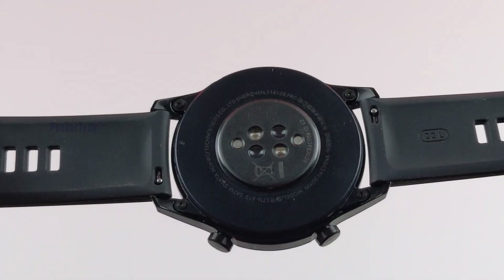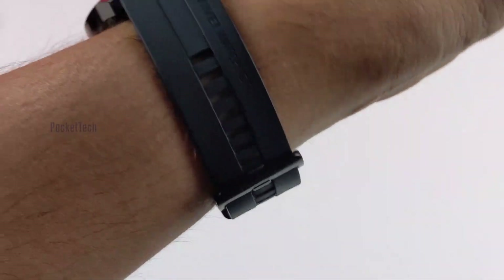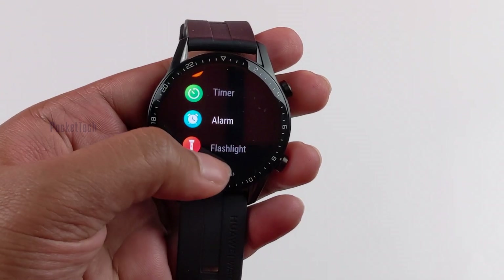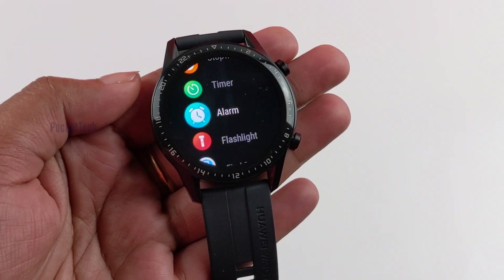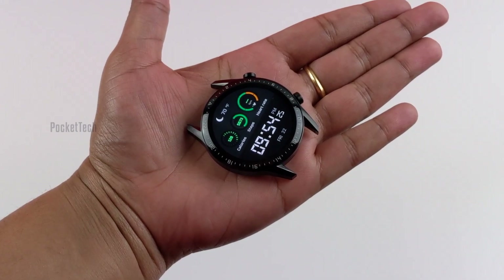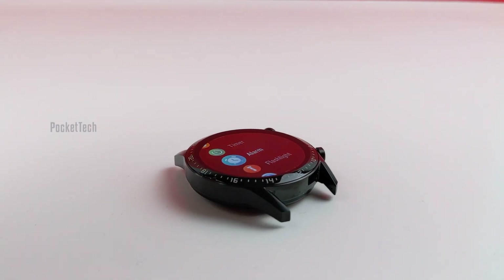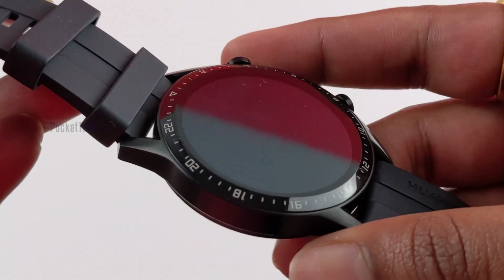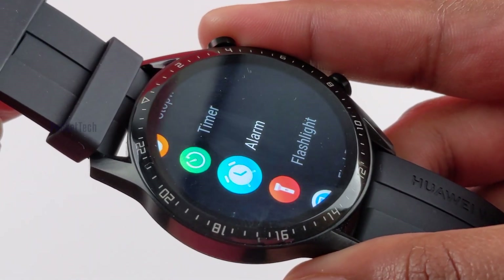The Watch GT2 is lightweight at 10.7mm thick. The 46mm watch has a 1.39-inch AMOLED screen with a resolution of 454x454 pixels and a brightness of 1000 nits, which makes it decently bright and sharp. It weighs 41 grams without the black silicone strap — the lightest among all smartwatches available in the market right now. Huawei has adapted a 3D glass screen to create a bezel-less display with curved edges that merge into the case. It's an attractive design.